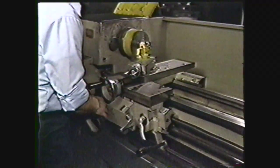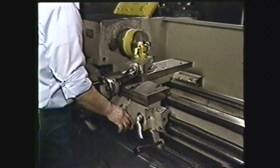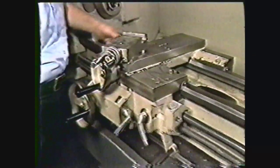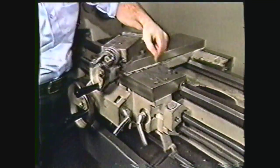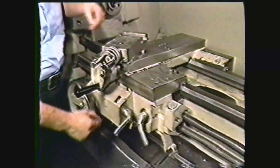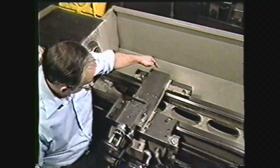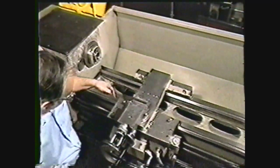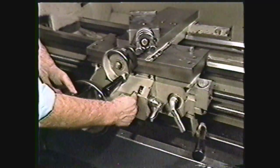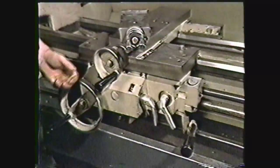The carriage moves along the bed lengthwise between the headstock and tailstock. With its attachments, it holds the cutting tool in place and feeds it into the work. The carriage has three main parts: the saddle, the apron, and the cross slide. The saddle is an H-shaped casting which straddles the bed and runs on the ways. The apron is located on the front of the carriage and contains the hand wheels and controls which give motion to the carriage and cross slide.